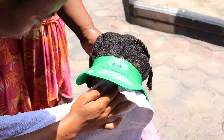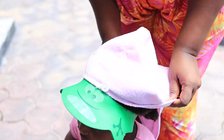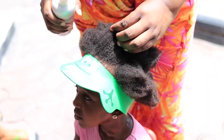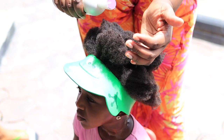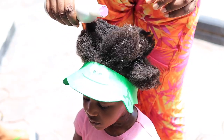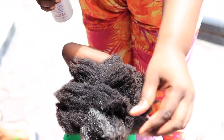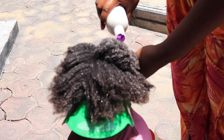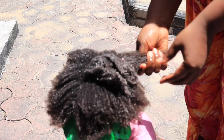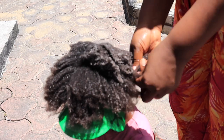To dry her hair I'm going to use this microfiber towel from AliExpress — I'll find something similar on Amazon and leave the link in the description. Now let's go in with the protein treatment. It's quite liquidy so you have to be careful. I love doing it right after washing her hair so she can have her bath and wash it off her skin after. I'm working the protein treatment through her hair really well.